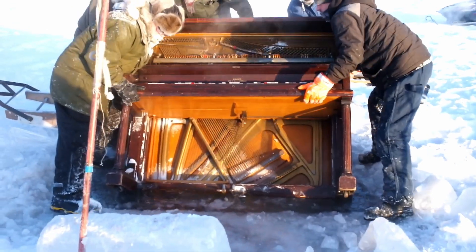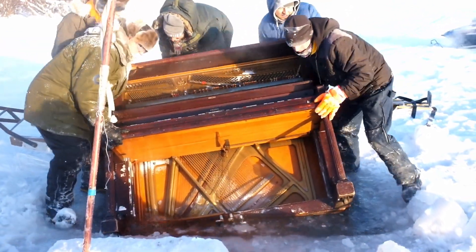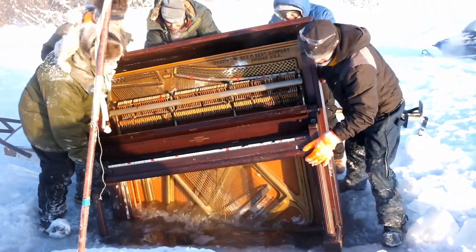We only had one shot at this — we weren't going to be able to take it out and redo it. So we plopped it in, and sploosh, it went in and it was perfect. So happy. I think it was minus 40 — yeah, it was pretty brutal.